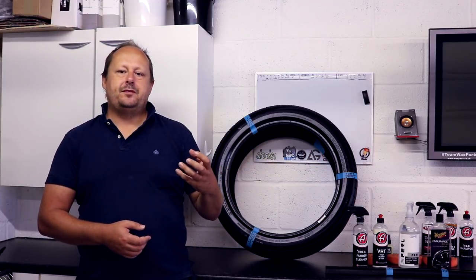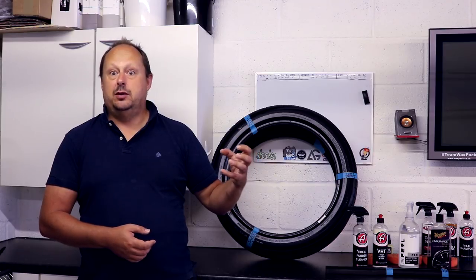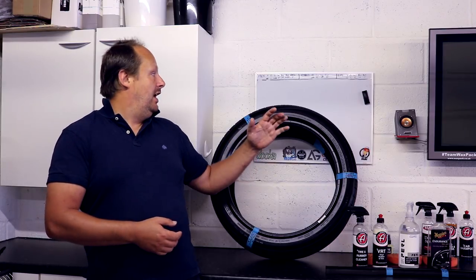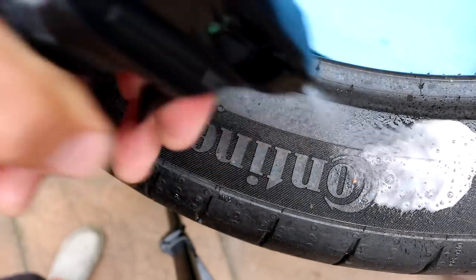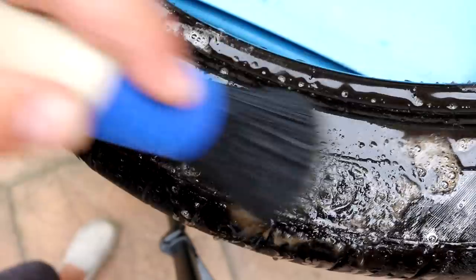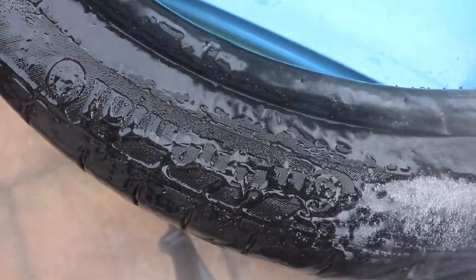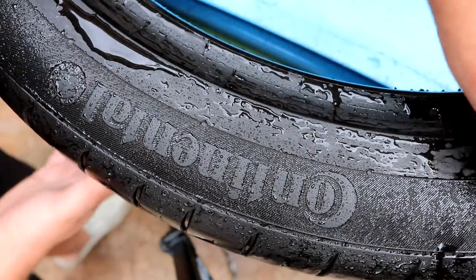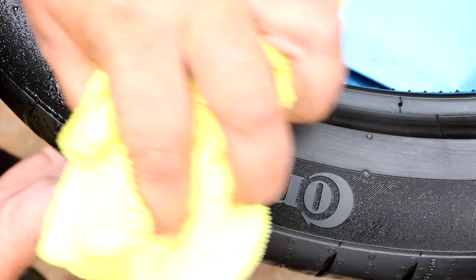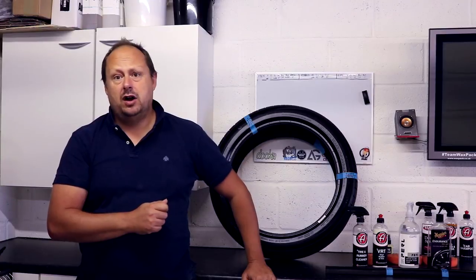When you work the degreaser in, you'll see it discolour straight away and go a dirty colour, which is always a good sign. That brown gunk that can come out of the tyres — it breaks that down. You spray it onto all of your tyre, work it well with a brush to cover the whole tyre, then rinse off all of that residue and dry the tyre with a microfibre.